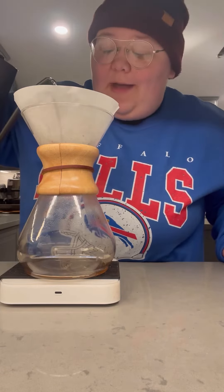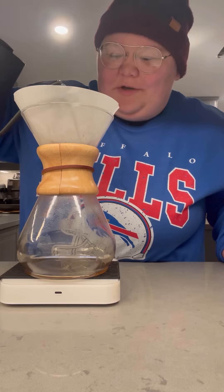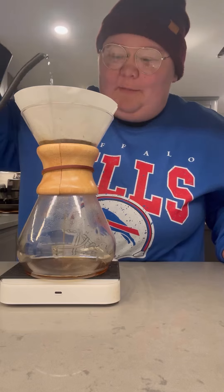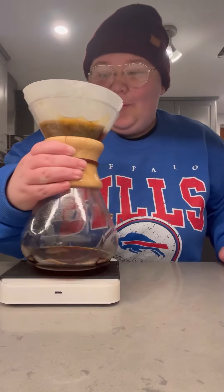Now it's time to bloom that coffee. Always love the bloom, watching it bubble up and become volumized — probably one of my favorite parts of the entire process. Give it a wee little swirl.